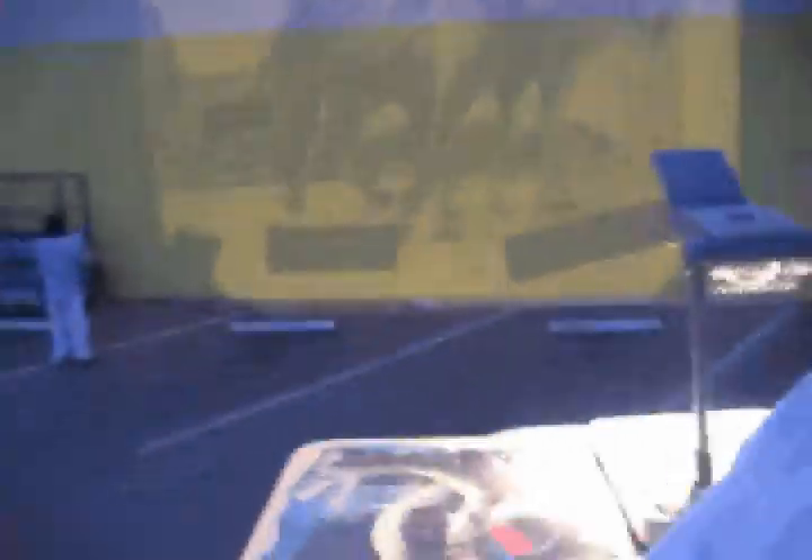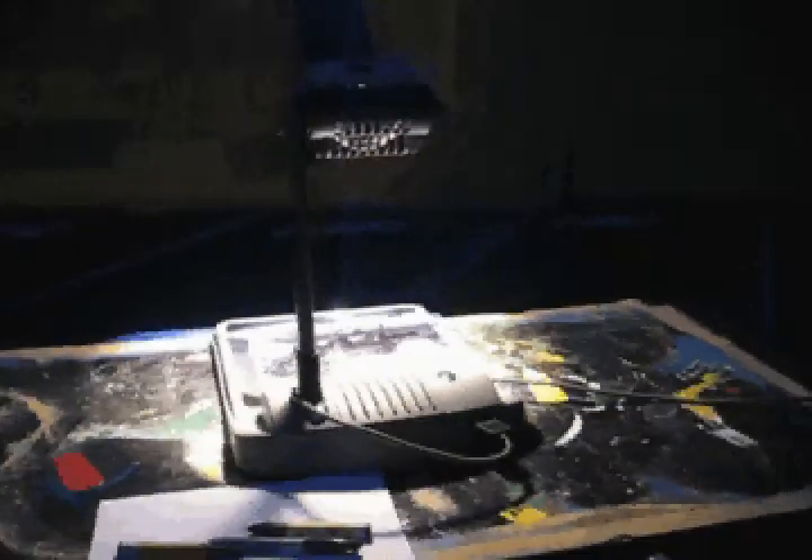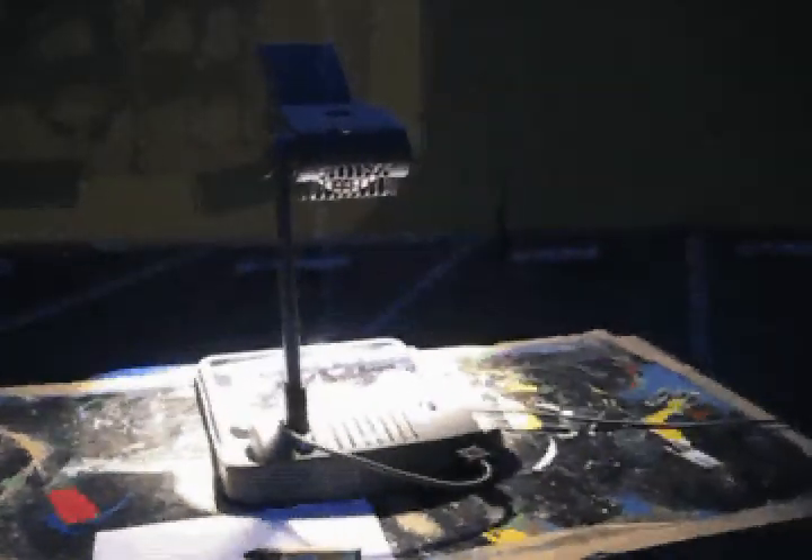We're right here projecting the image of the donkeys so that we can go up there, outline it, and get it ready for paint. This is the method we're using — a little light projector that's pretty strong, with a strong light. You can see the whole picture right there.